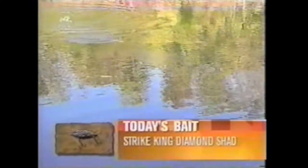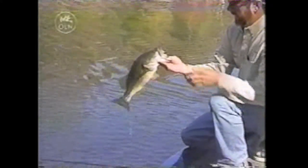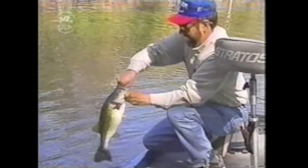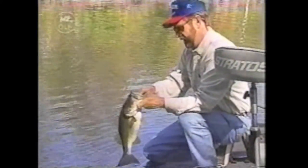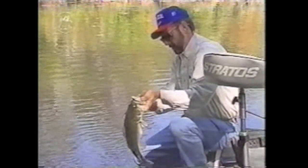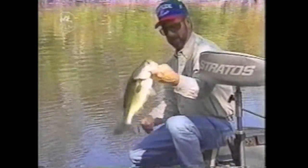A good one! Good fish. Big ol' bass. Look at him — he's got my bait wedged so far in his mouth. That is a good fish. He wanted that Diamond Shad. That's a nice bass.